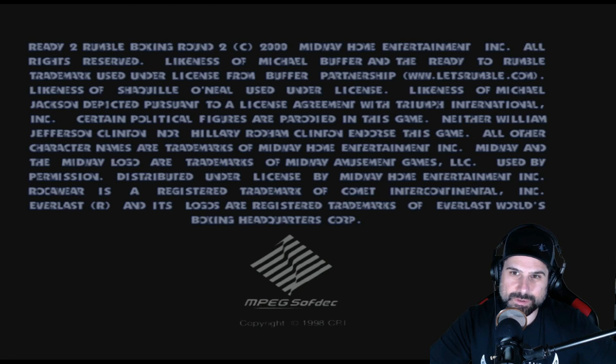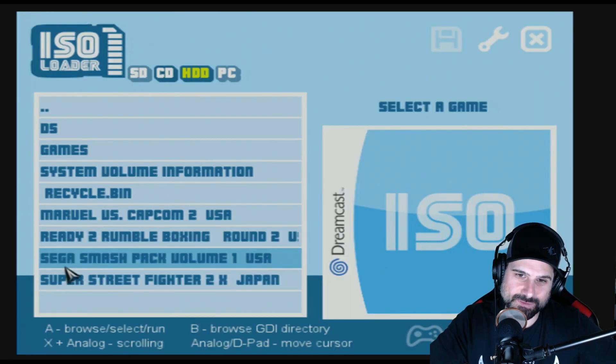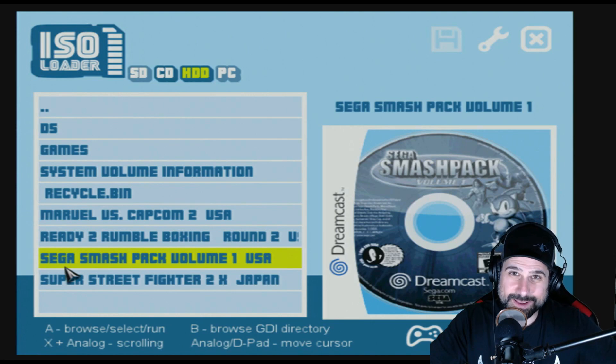Let's try Ready to Rumble Boxing Round 2 — again it pulls up the thumbnail. They must have all the thumbnails for all games. Cross your fingers. Okay, that looks better than the last one. The question is: does it play or just sit on this menu? This doesn't look good either. Maybe there's a reason only certain games are on it — they only put the ones that work. It won't even let me do the reset function. I'm going to reboot and try the Smash Pack.